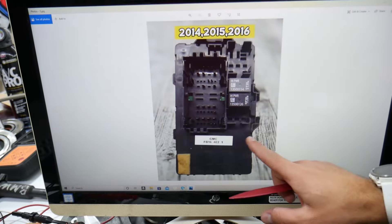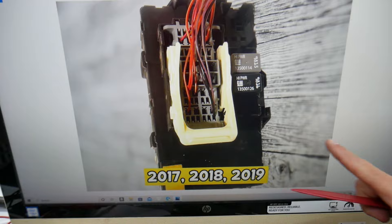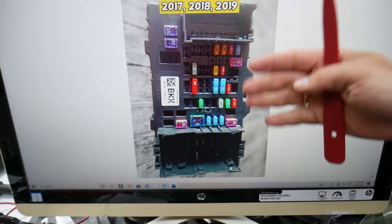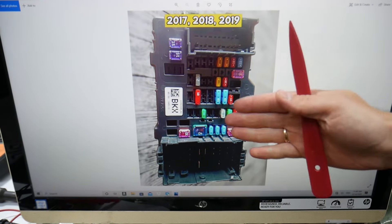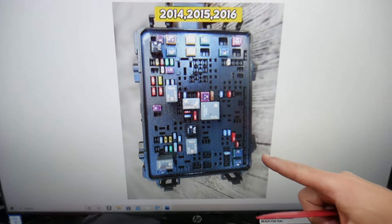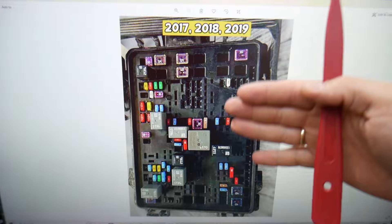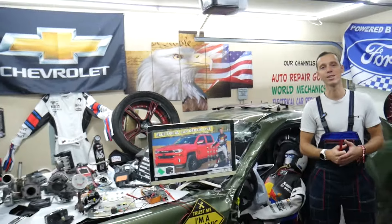This Chevy Silverado has all kinds of different fuses and relays that can be really hard to find, especially if you're in the middle of nowhere. One time we needed a replacement and couldn't get one — we were stuck because of that. So what we do now is always keep some spare fuses and relays in the glove box for peace of mind, so you don't get stuck in the middle of nowhere. Hopefully the video was helpful — thank you for watching and see you next time.